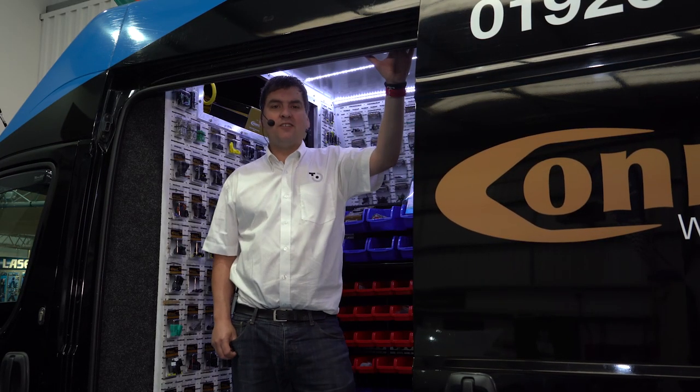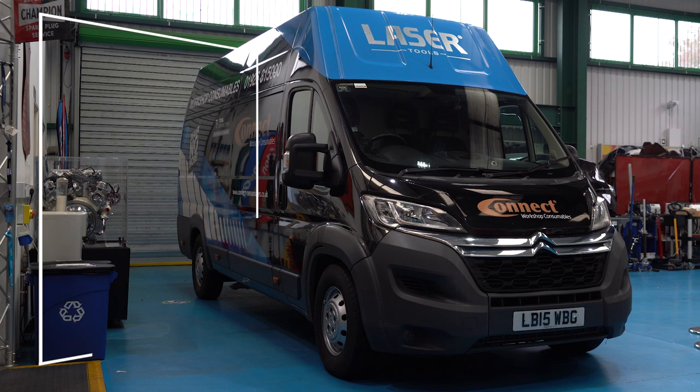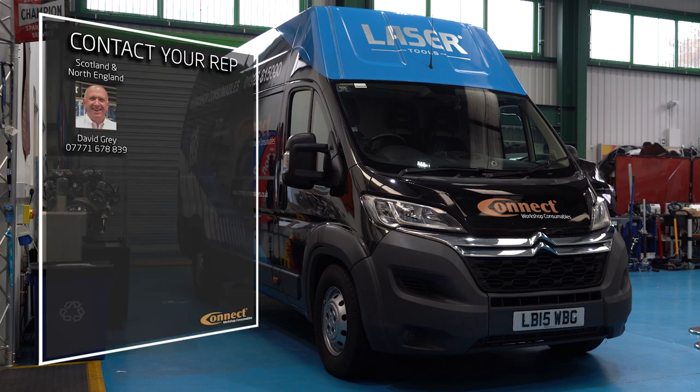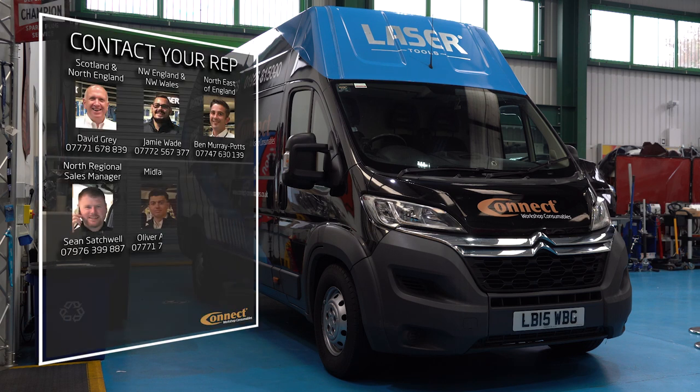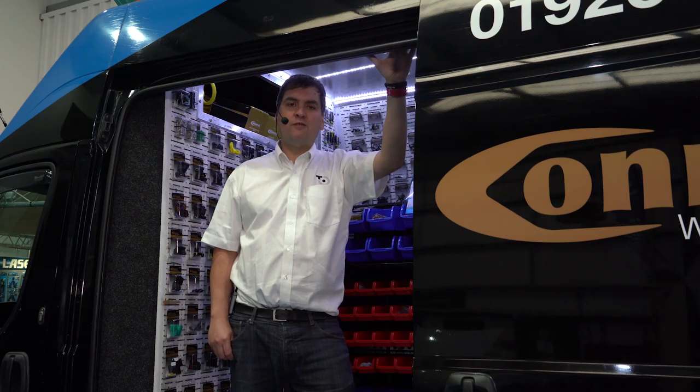Thanks for joining us today on the new Connect van. If you wish to book a visit from the UK's leading automotive specialist consumable van, please contact your local Laser Tools representative. Now we're going to go over and join Shep to look at some of the new and exciting tools and consumables from the range.